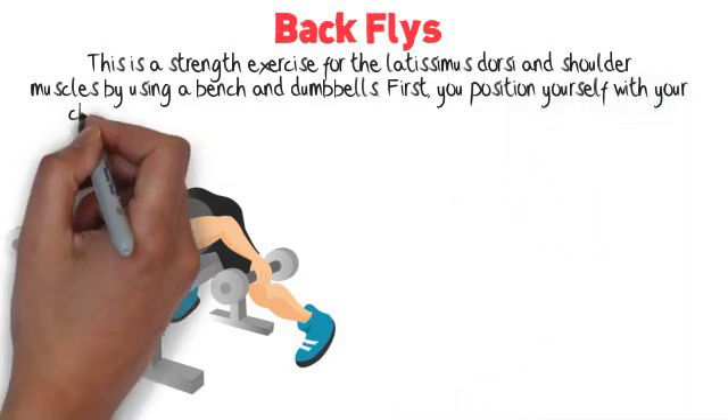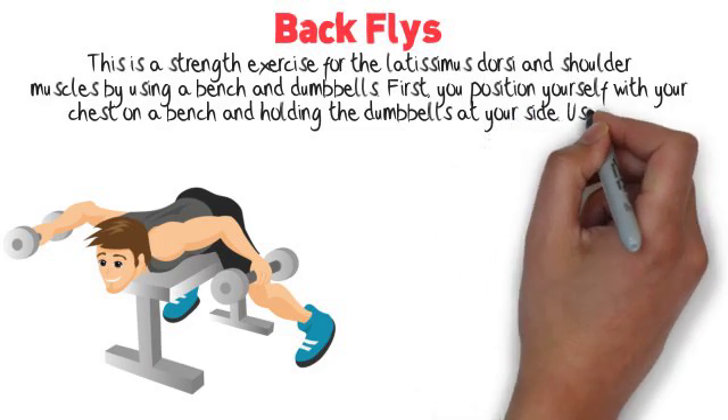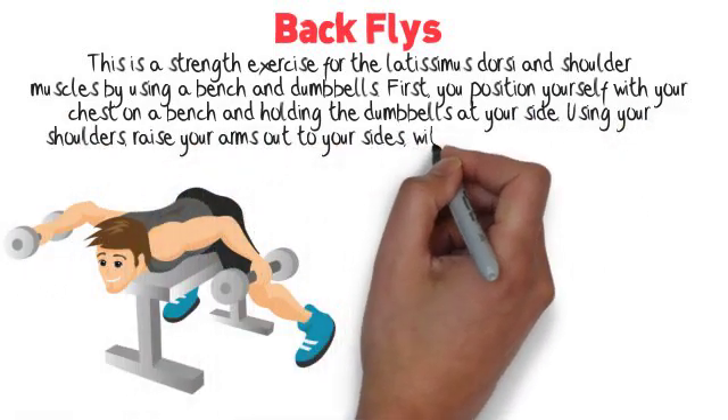First, position yourself with your chest on a bench, holding the dumbbells at your side. Using your shoulders, raise your arms out to your sides with arms parallel to the floor.